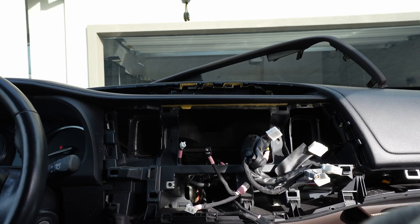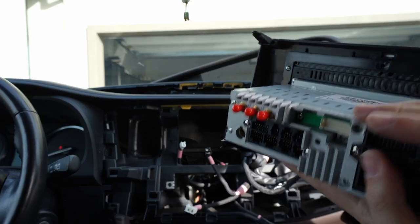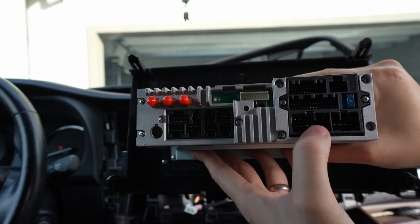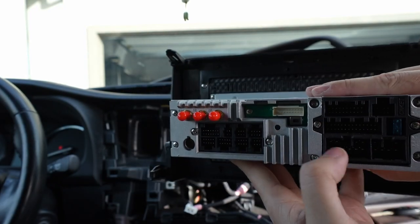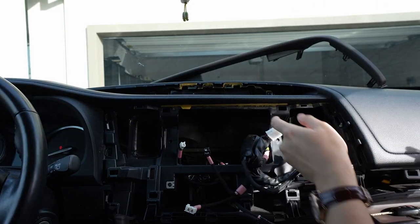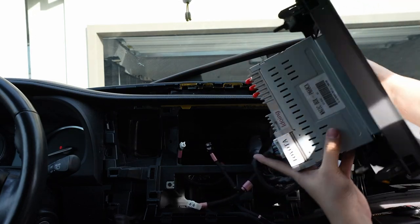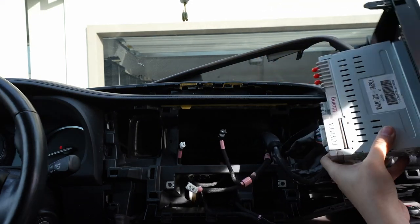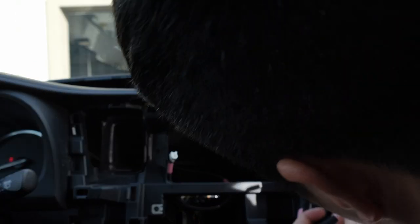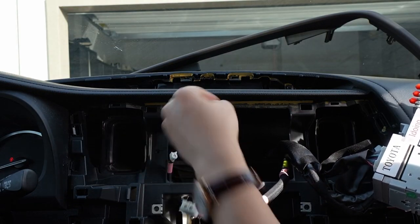Now we're gonna fit the new head unit. iDoing is the only company that does this where it has the main ports already built in, which is super nice. We're going to be able to plug it in here — match it like Legos. There's the 28-pin. This one is going to be for radio, and there's an adapter for that so let's not worry about it.